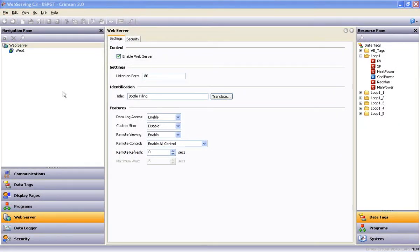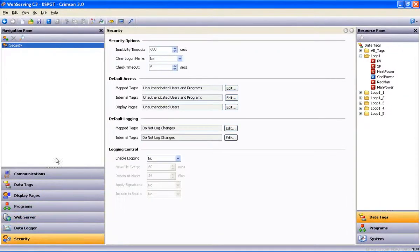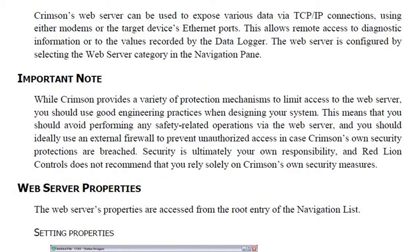And lastly, one thing we didn't talk about throughout this video was the issue of securing access to your application from every other human being on the planet with a PC and an internet connection. Although there are several layers of security that can be invoked within Crimson 3, I will read an important note from Crimson 3's help file: While Crimson provides a variety of protection mechanisms to limit access to the web server, you should use good engineering practices when designing your system. This means you should avoid performing any safety-related operations via the web server, and you should ideally use an external firewall to prevent unauthorized access in case Crimson's own security protections are breached. Security is ultimately your own responsibility, and Red Lion Controls does not recommend that you rely solely on Crimson's own security measures.